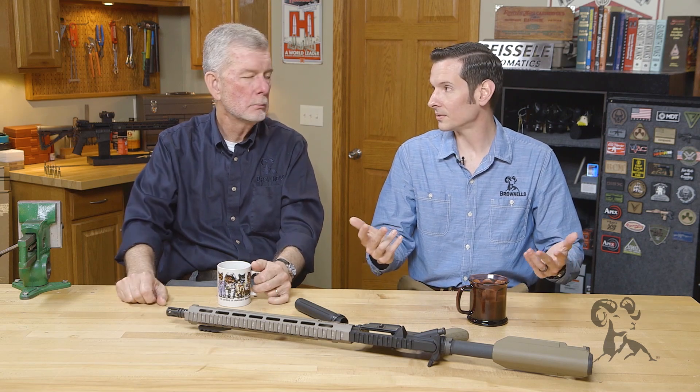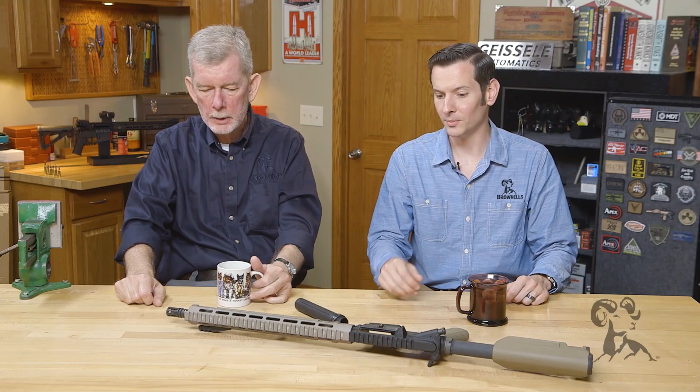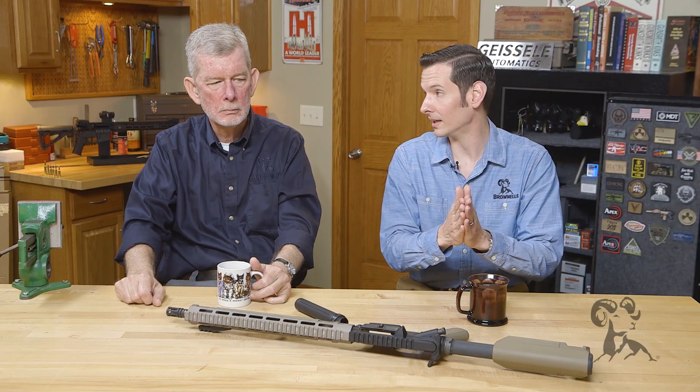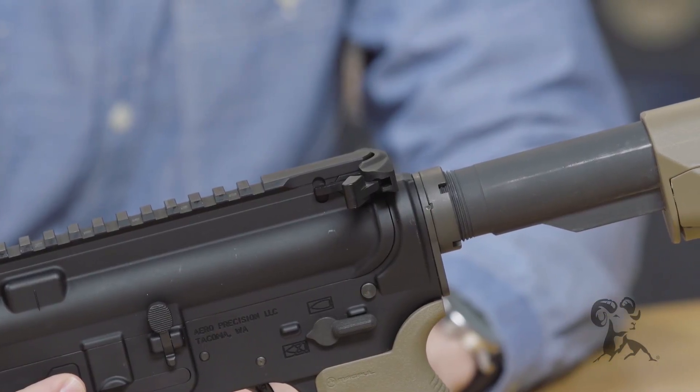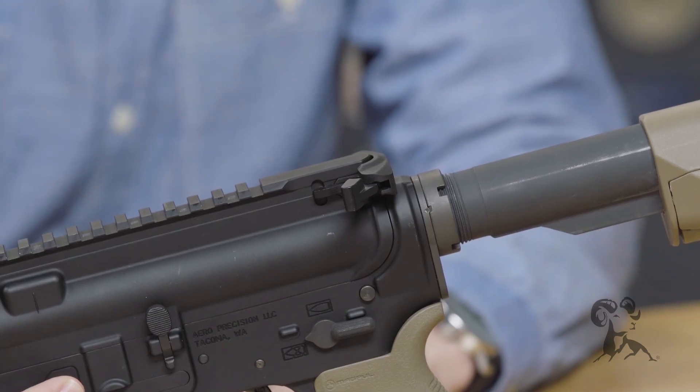From that point forward, I was definitely towards always stake it. If you're going to be using your firearm, you should definitely be staking that end plate to that castle nut. Even though I don't stake my own castle nuts, if it's for law enforcement or military where it's constant use, I would definitely stake it.